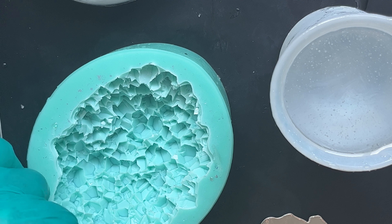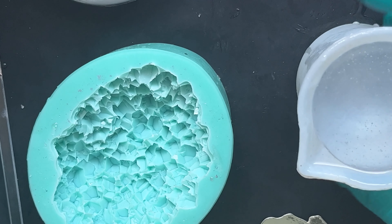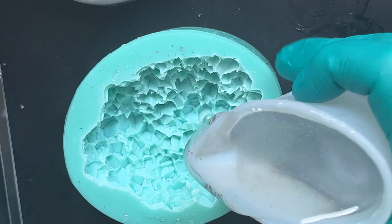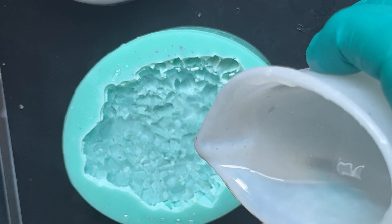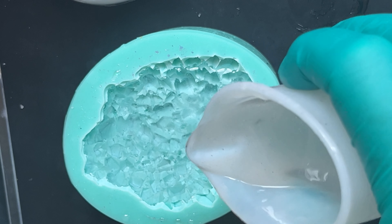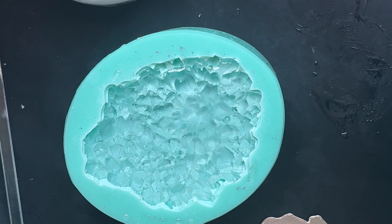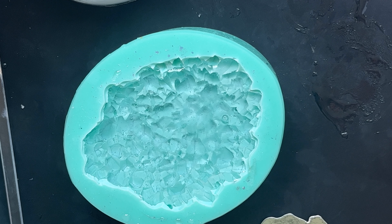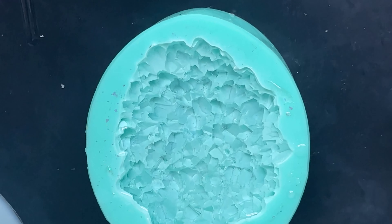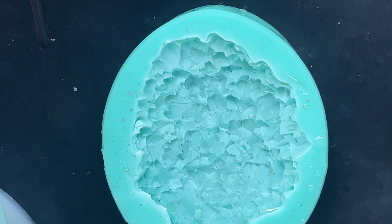We've got our resin mixed up here and ready. I've already made a bit of a mess — I've got several projects going on all around me as usual, struggling for space. I've mixed up far too much resin, but there we go. That is not quite at the top — it's close but not quite. I'm just going to leave that and let it sit for quite a while before putting the inlay in.